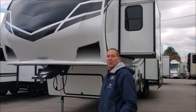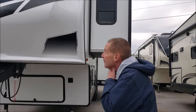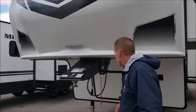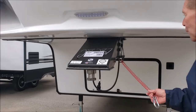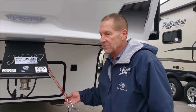This is a walk around on the Grand Design Reflection 337RLS. We'll start out on the outside. Full fiberglass front cap, adjustable pin box, LED light over the pin box. The first redesigned breakaway switch in over 30 years — the first company to come out with it was Grand Design. You'll see it on everything else now.